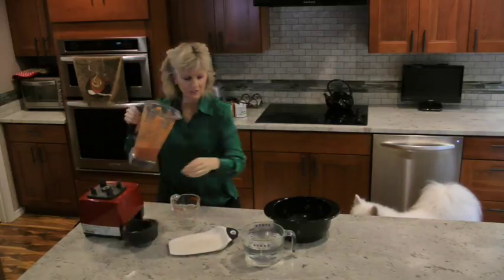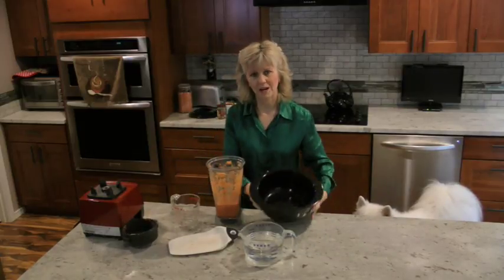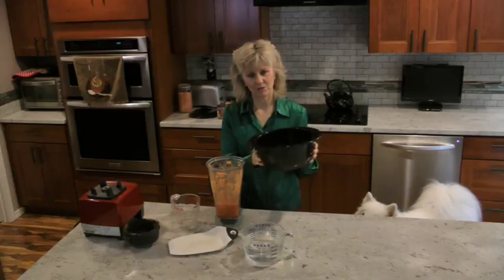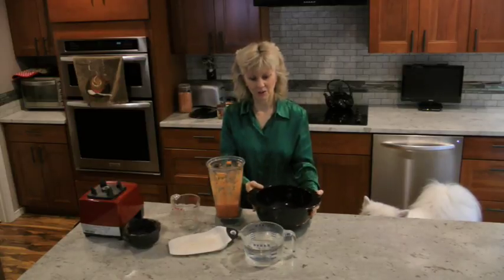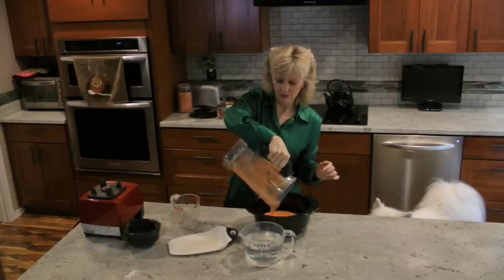Now you take the juice and pour it into a pan. These pans are called Ceramcor pans — they're ceramic and they are the greatest pan. I'm going to pour the carrot juice in here, which is the base for the soup.